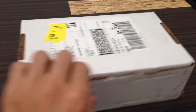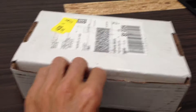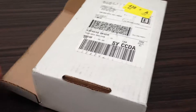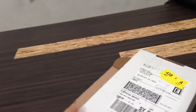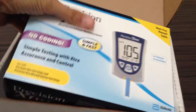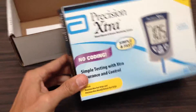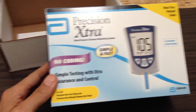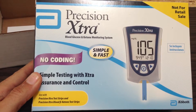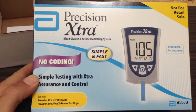This is an exciting unboxing — I am unboxing the free ketone meter and glucose meter that I received in the mail. I ordered this on a website, which I'll post in the show notes. Here you can see it's a blood glucose and ketone monitoring system.